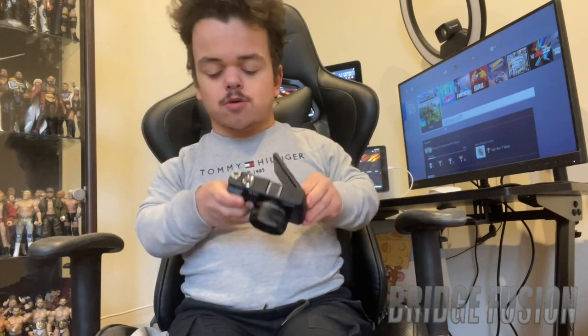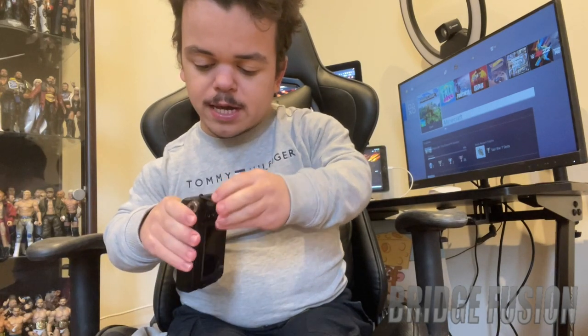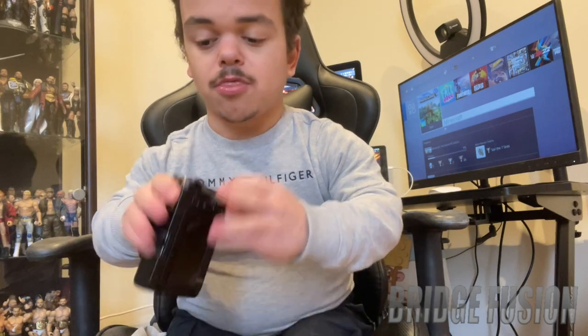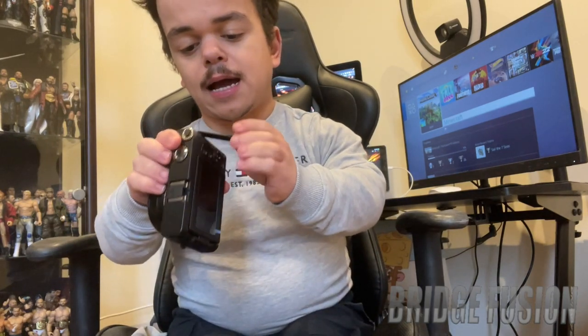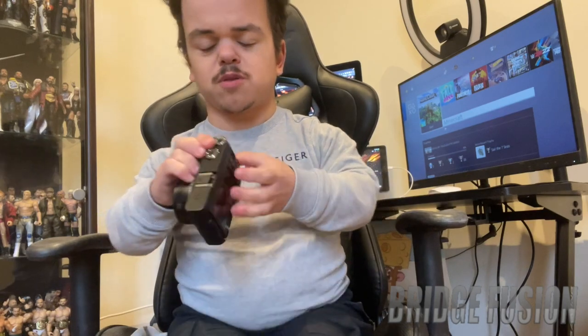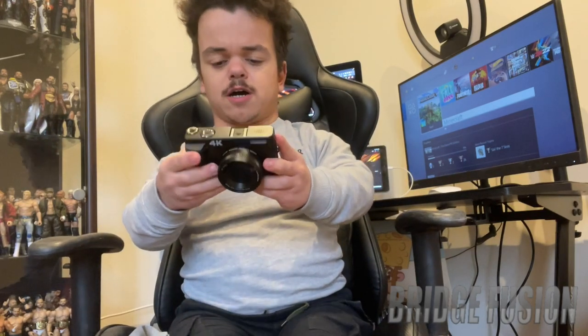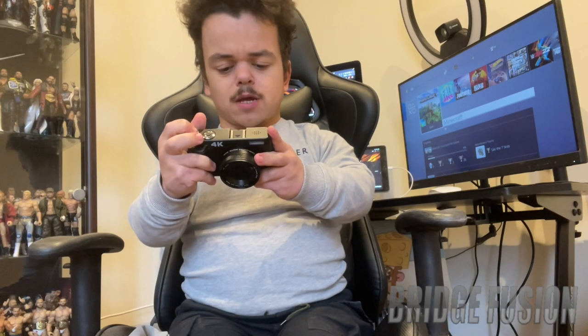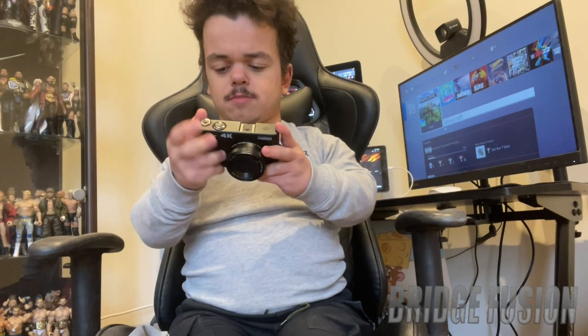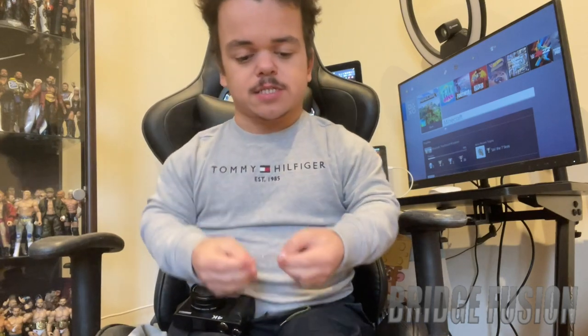So you can do vlogging with it, basically. Over here we have an area where you can add a microphone, and there's a USB port right there which I believe is to charge it. It says HD on here — not sure exactly what that means. Let's waste no more time turning this on. Oh, it's not working because I haven't got the battery in it — what an absolute plonker I am!